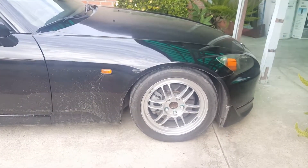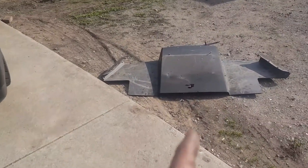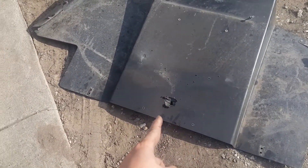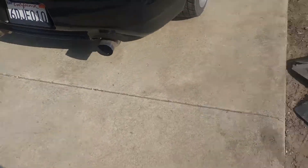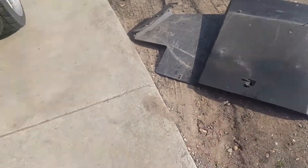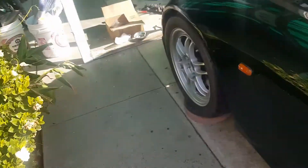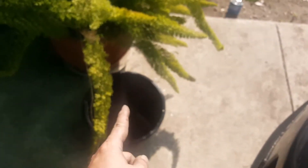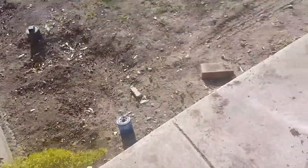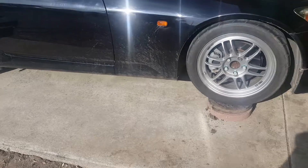Quick update — I got the diffuser off. I noticed it has a hole in it because apparently it melted from the exhaust heat. The exhaust itself is fine, but the diffuser got a melted hole. That took a long time mainly because of the jack — it took forever to jack up the car. I had to put a rock on the bottom just to get the lift under. I've already drained the oil but haven't filled it yet.